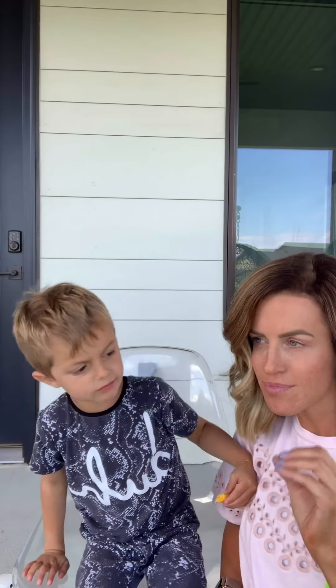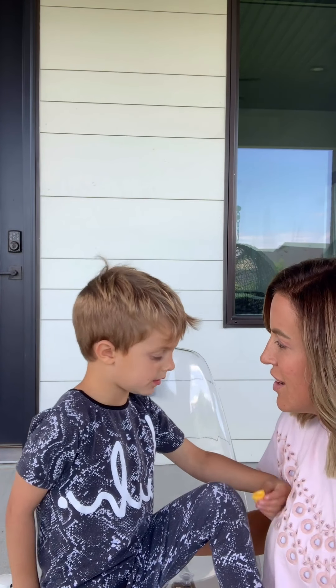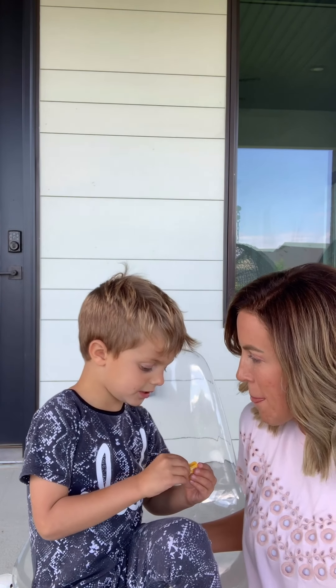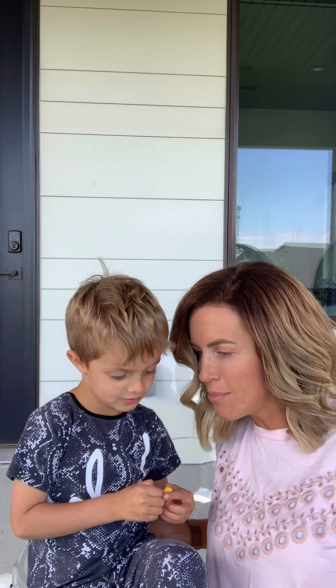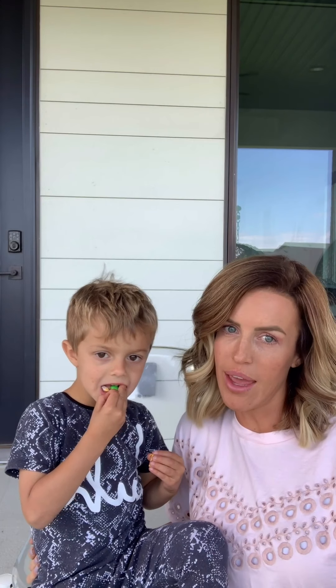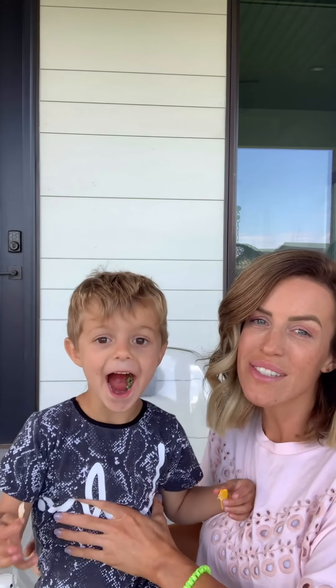I'm gonna show you a very, very easy way. I hope I don't have a peanut butter and jelly in my pocket — I have peanut butter M&M's in my pocket. Anyway, I'm gonna show you a very easy way to cut your little boy's hair. This honestly could be done with any skill level. It's just simple.